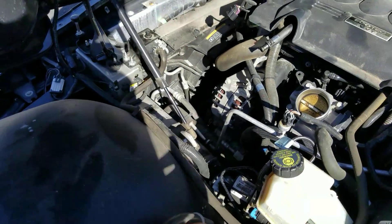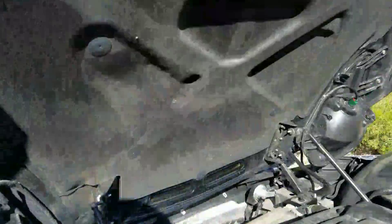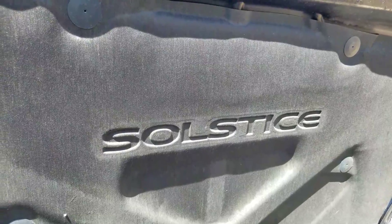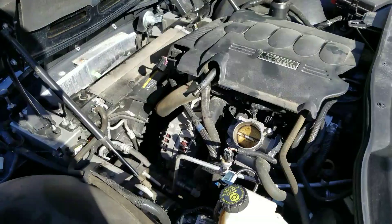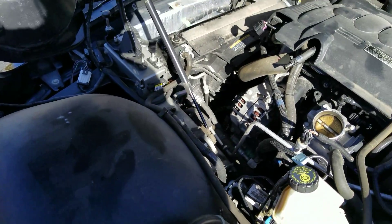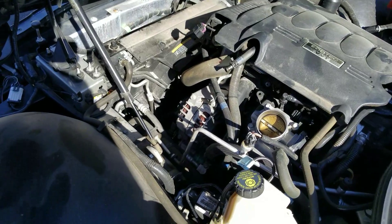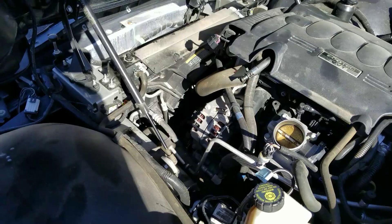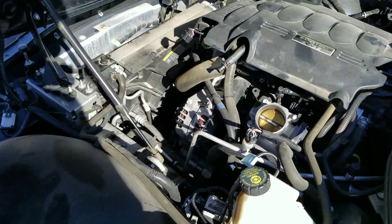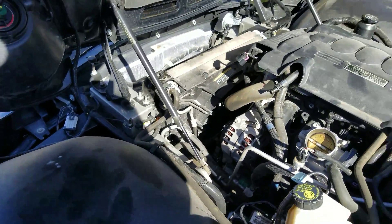If you're all curious what type of car this is, just put in 2008 Pontiac — that's P-O-N-T-I-A-C — and then Solstice, which you can see right there underneath the bonnet. It's a 2.4 liter, four-cylinder, around 16 to 24 valve, not quite sure. It's a pretty nice little car — a sports car, convertible, two-seater. It's more of a roadster, really.